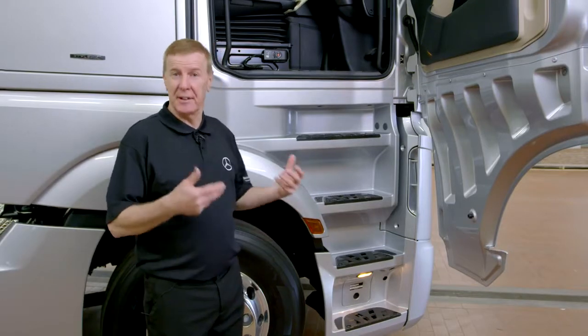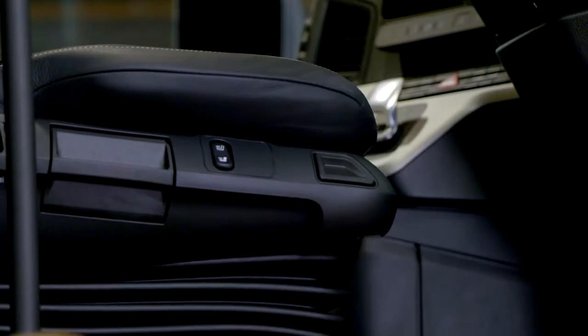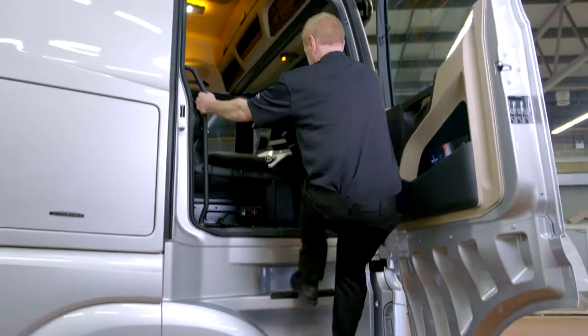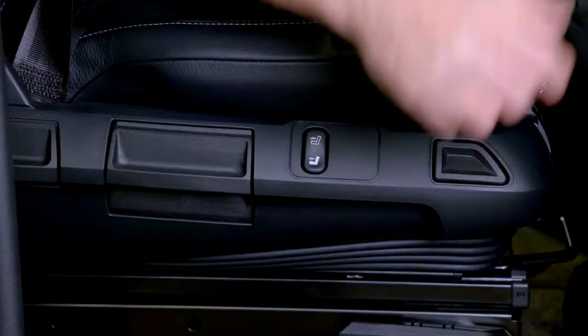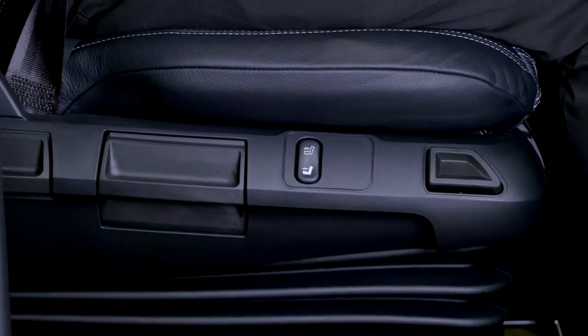Before we get in the cab we want to make sure that we're sitting comfortably. The first thing we want to do is lower the seat to enable us to get in a lot easier. Once we're in, we press it back and it returns to the height it was.